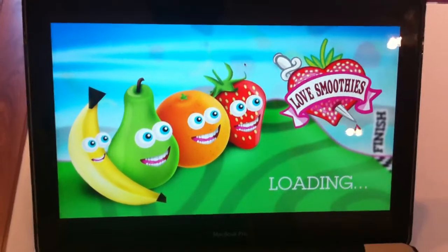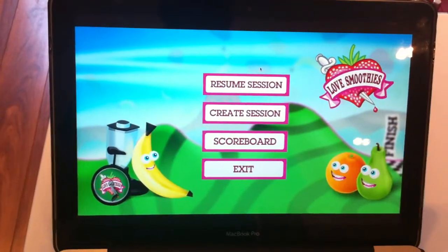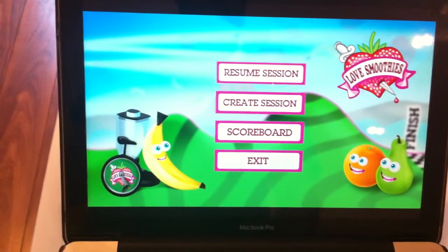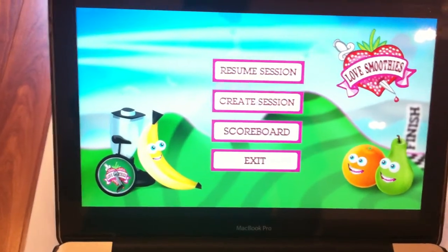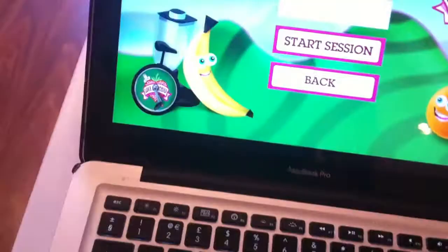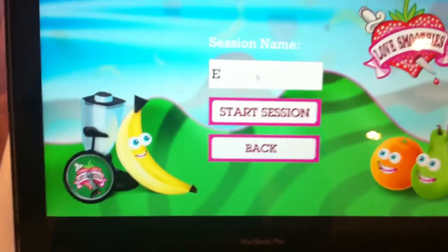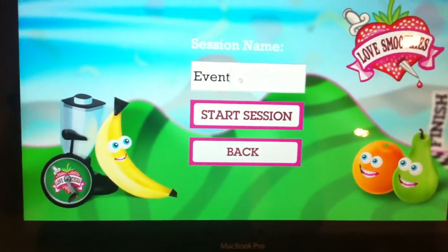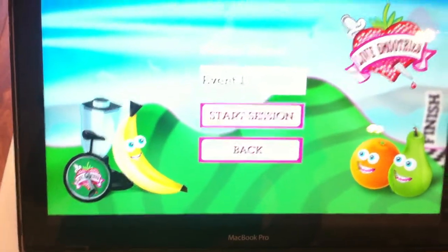There we go — that's the game loading. It'll take a couple of seconds. This is the first screen you'll see. You can create a session for your event, so you'll type in the name of your event and then click Start Session.